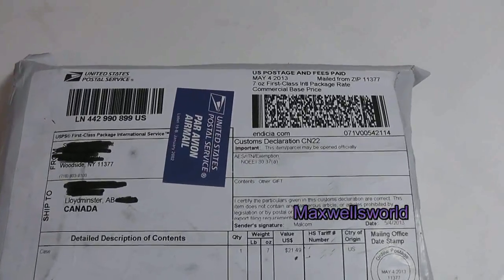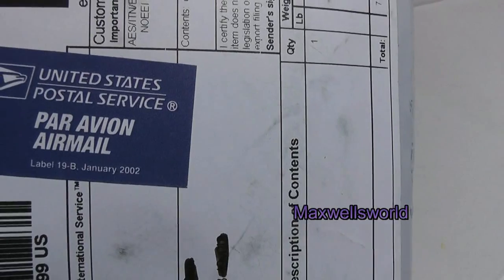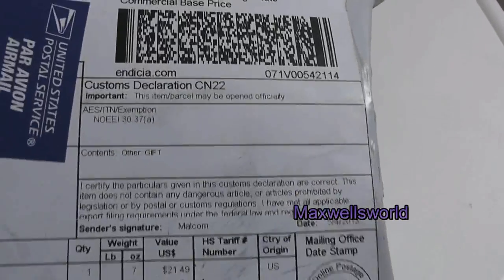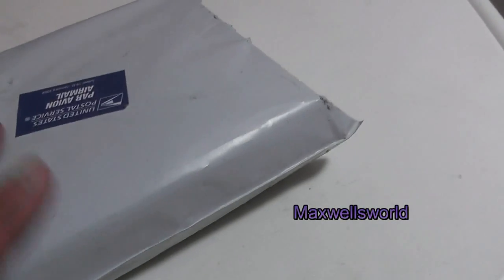Here we go, another mystery package. This one says United States Postal Service airmail label 9-B, January 2002. It came all the way from Woodside, New York, and when you shake it, it kind of rattles. You flip it over and it's just a plain airmail sticker on the other side.